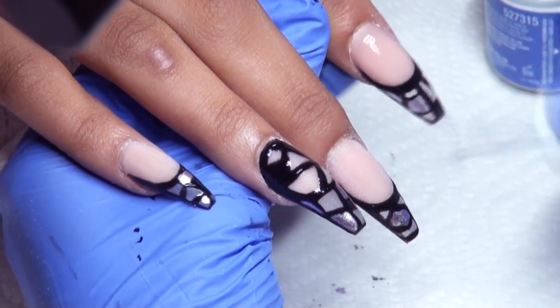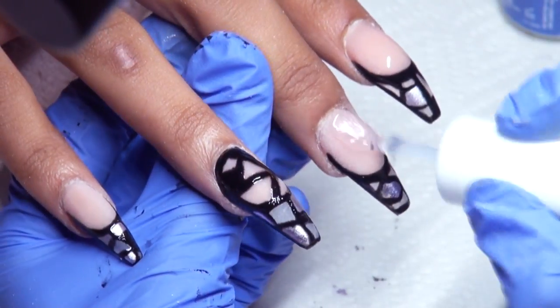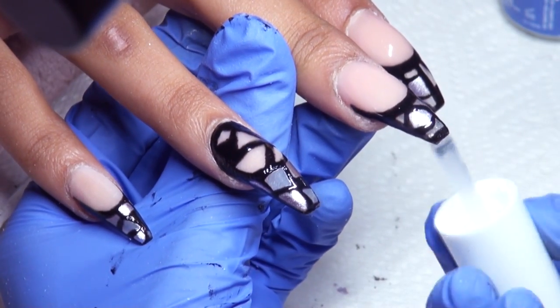After everything is cured, I'm top coating with IBD No Wipe Top Coat Gel. Make sure you top coat the bottom of the nail so that the glass-like effect is more apparent.